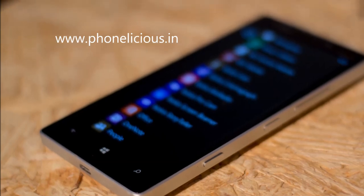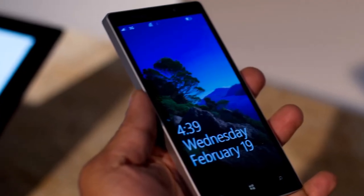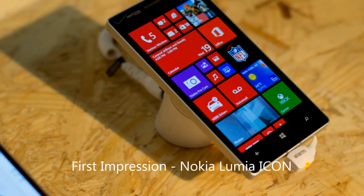Hi guys, this is Giridhar for Phonalicious. I'm here in New York for Social Media Week and I got a chance to play around with the new Nokia Lumia Icon. Here are my first thoughts and a hands-on video on the new Nokia Lumia Icon.